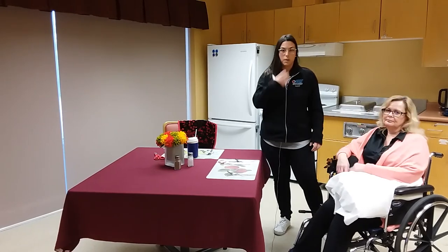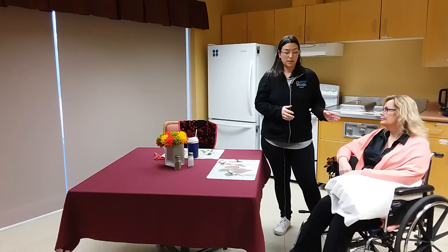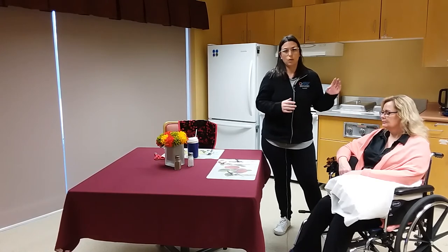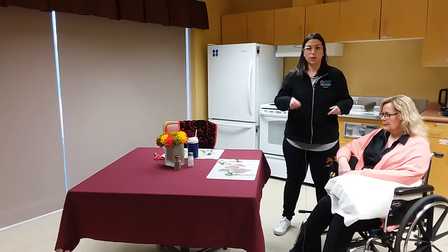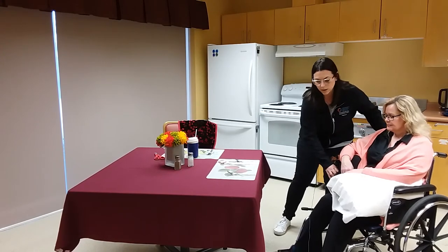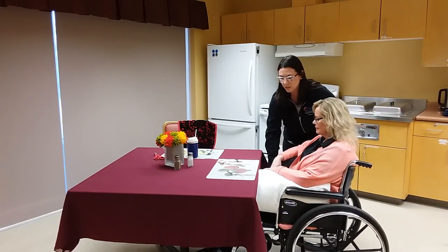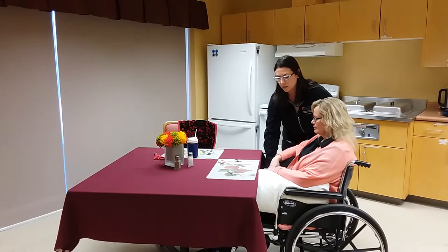You want to ensure proper digestion by having your loved one upright. You also want to make sure that Sandy is not too far away from the table or too close, because we want to encourage her to feed herself during the meal — we want to have her just right, close enough to the table so she could pick up her own utensils and feed herself.